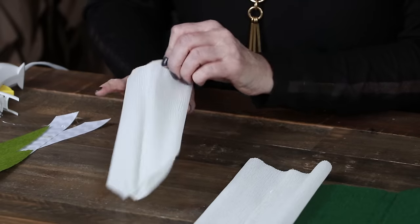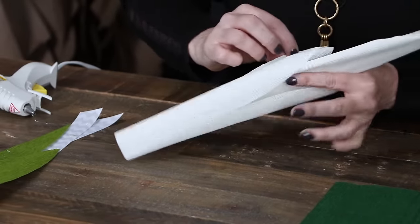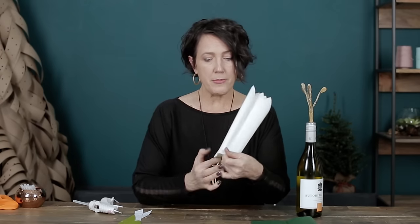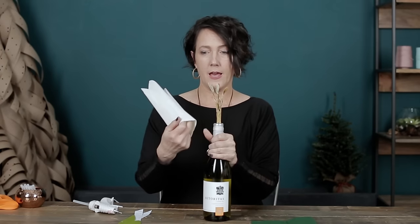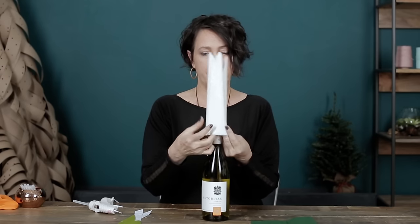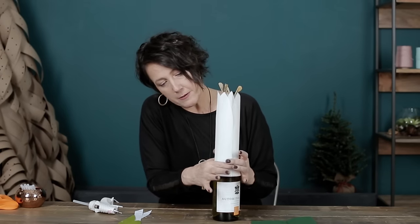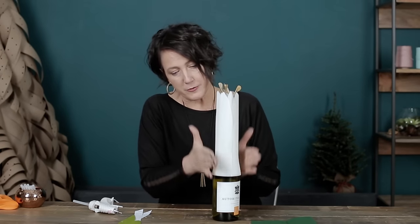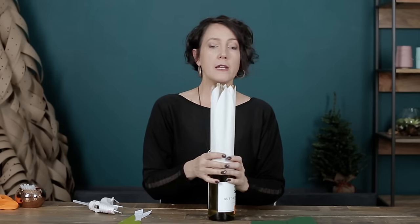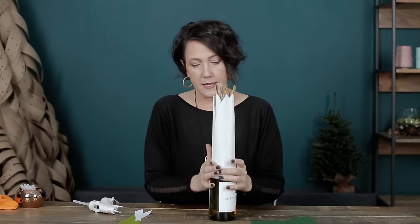I'll do the same thing with my second petal and then slide one right into the other. Then open up the bottom and put that onto your bottle. At this point you want it to fit snugly right where the curve starts to become straight. You can rearrange and adjust because you want the petals to fall right in between each other so that you can see all six lined up evenly.